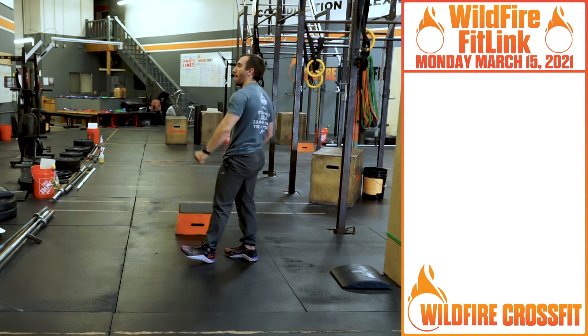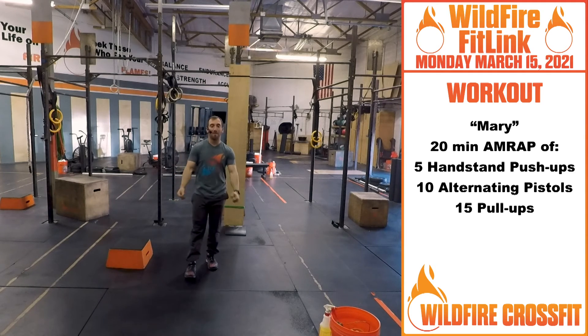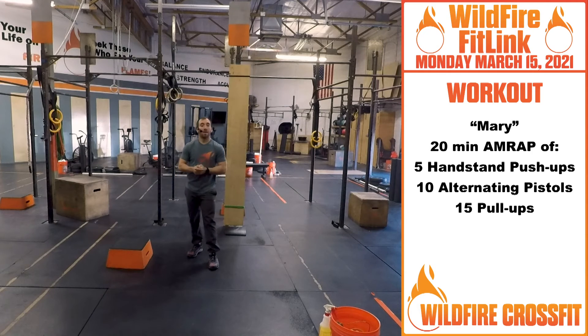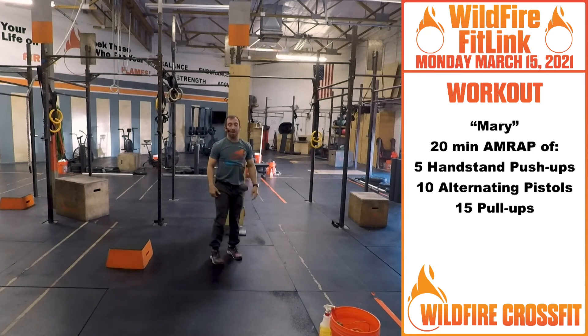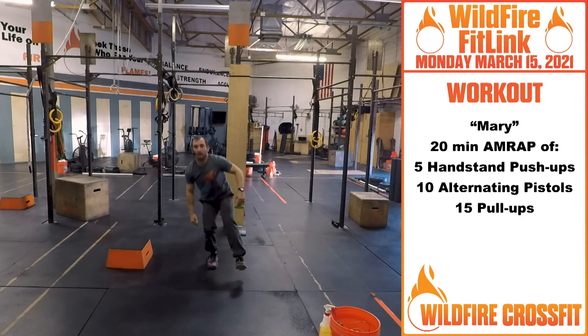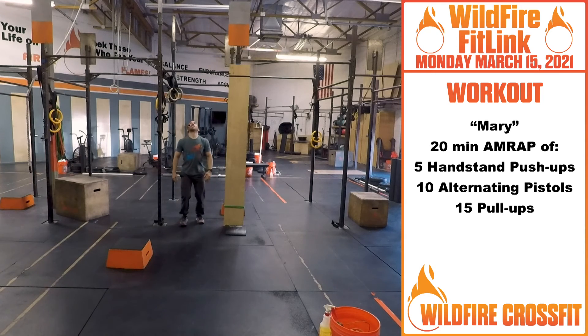On to your workout. Today we have a 20-minute AMRAP, and she goes by the name of Mary. You have 20 minutes to get as many rounds as possible: five handstand push-ups, ten alternating pistols, and then 15 pull-ups. So you're going right in — those five handstand push-ups, kick right up. Then go into your pistols, punch back and alternate legs. Then your 15 pull-ups, either kipping or butterfly.